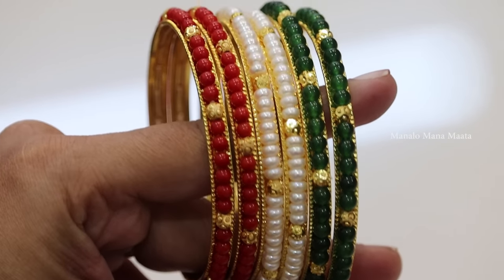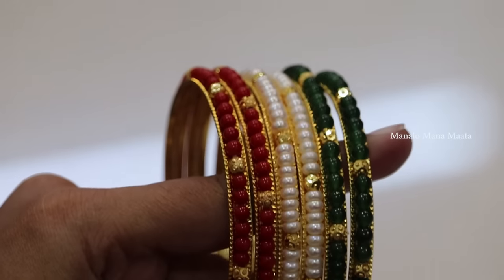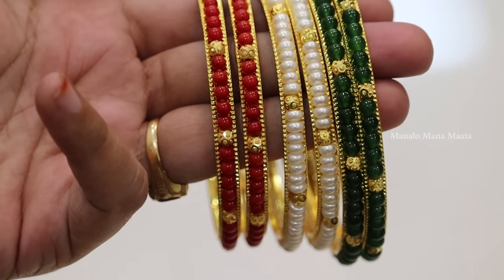This is a small pendant — a peacock model with hangings and stones in pink and green. Next, bangles. I have a pearls combination in the middle with gold balls. There are real corals in the middle. There are some bangles, and this is a set pump in emeralds.